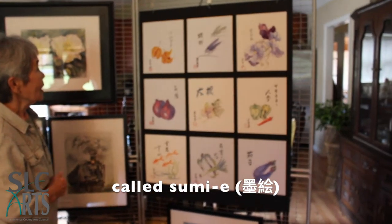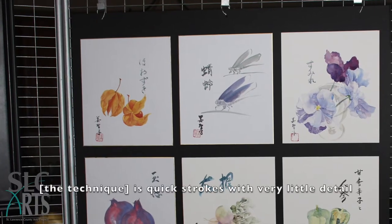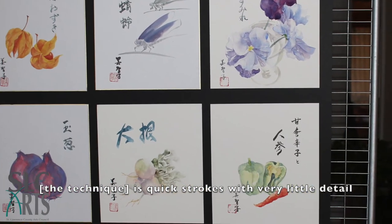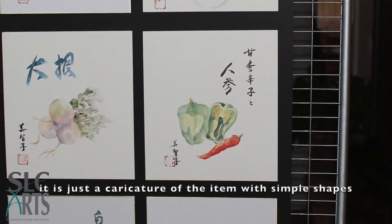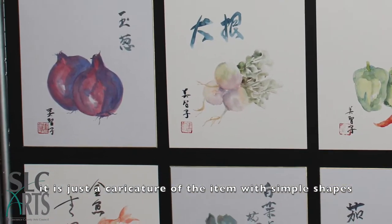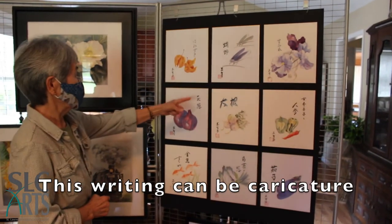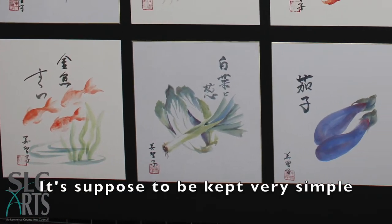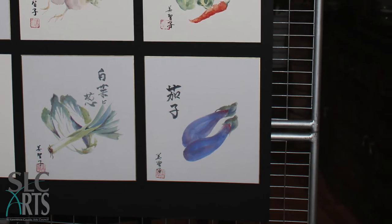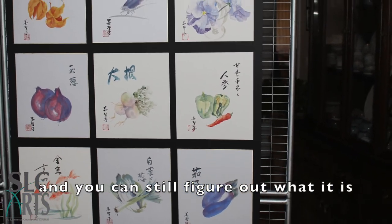This is Japanese watercolor — Sumie, S-U-M-I-E. It's a quick stroke and you don't make any detail. Just the character of the item, just a simple shape. The lighting and the character — vegetables kept very simple, and you can still figure out what it is.